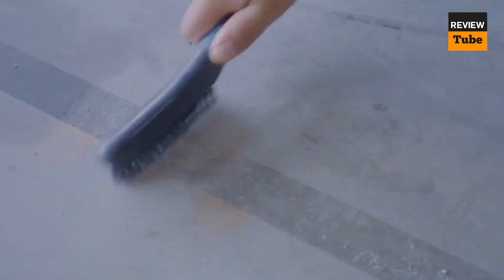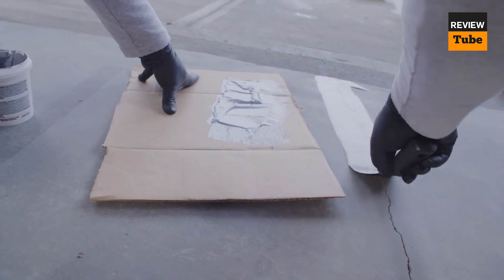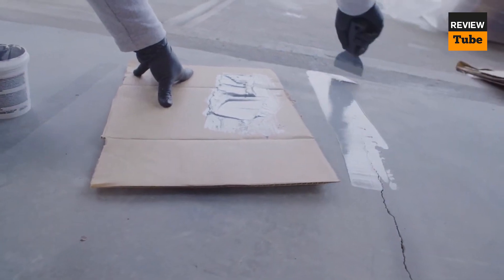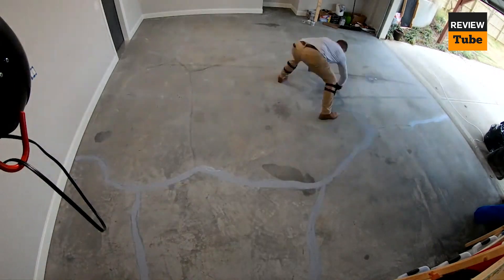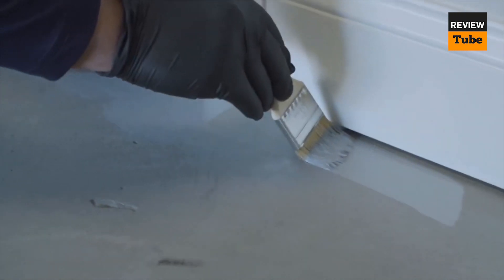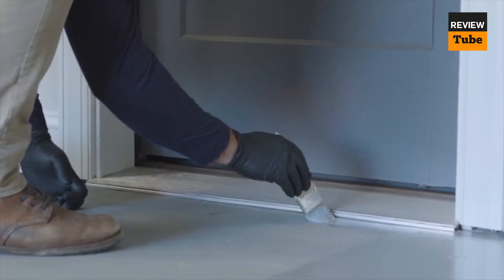It is fairly easy to apply, but the pouches it comes in are not very user-friendly. The application process is straightforward after mixing, but the coating tends to be thinner than other brands, resulting in a medium gloss shine. It has a solid base color with a color-fleck finish, making it visually appealing. The drying time is also reasonable, taking only four hours to dry after application.